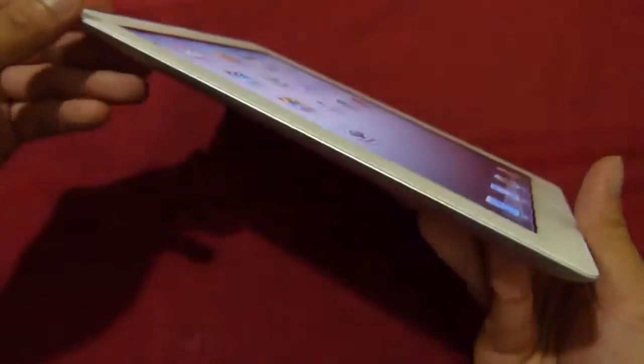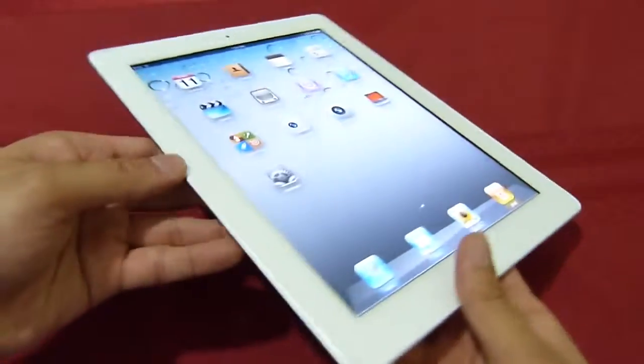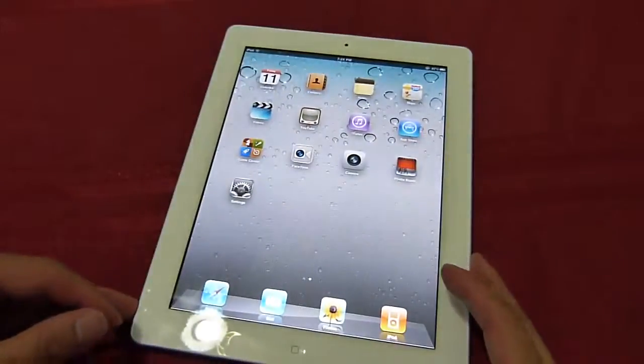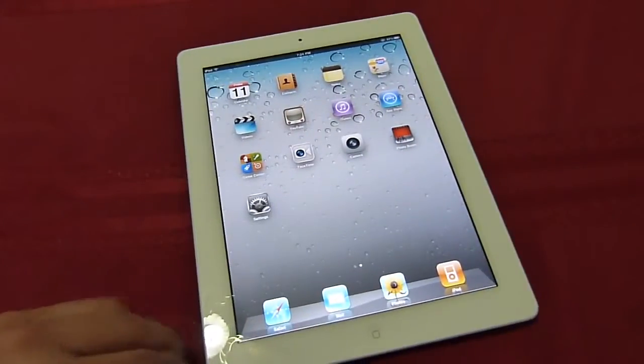We'll check a little bit more on the overall look and feel of the platform a little bit later. In the meantime, you can read more about our hands-on look at the iPad 2 at our website, phonearena.com.